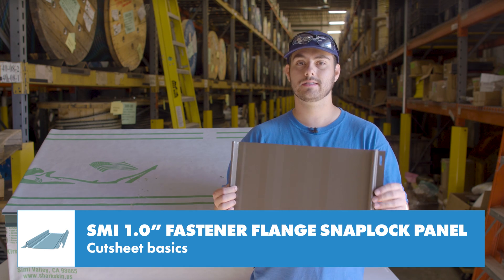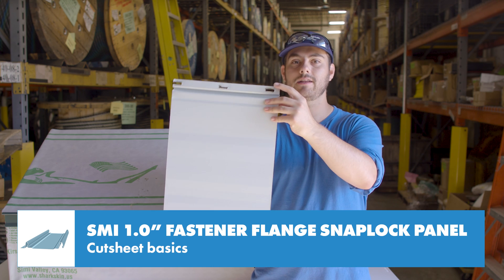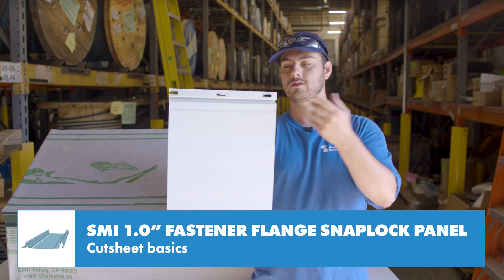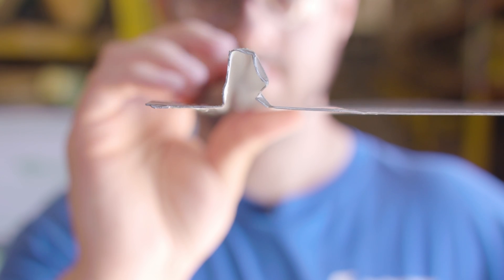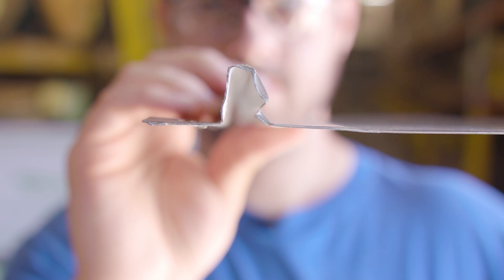Also, as the panel expands and contracts, there's a possibility for the metal edges on the back side of the slots to wear a hole through the underlayment, so be aware of that. Always check your local building codes to make sure it meets the requirements of your area.